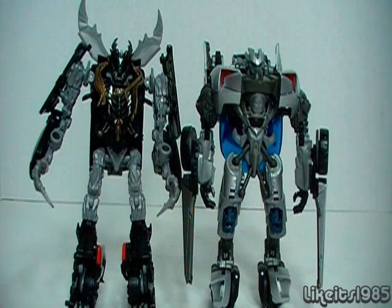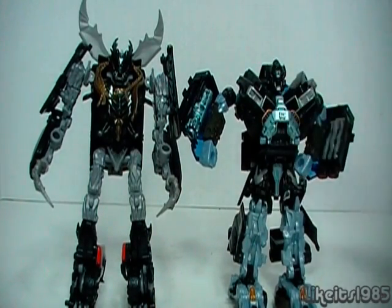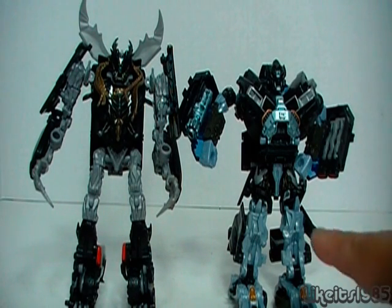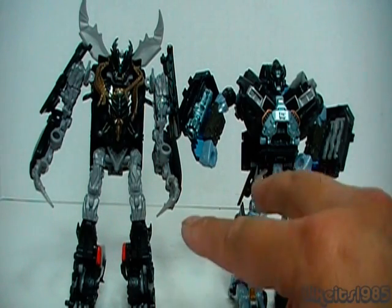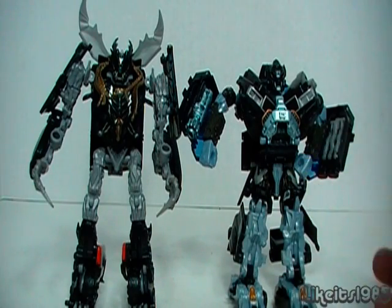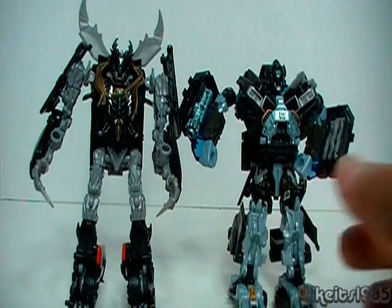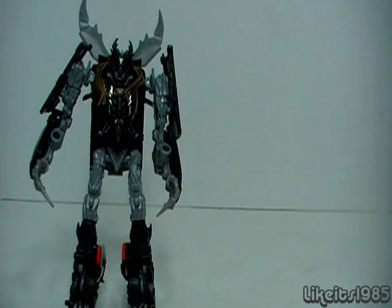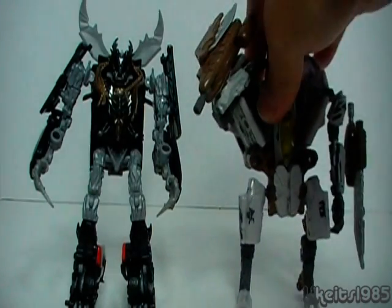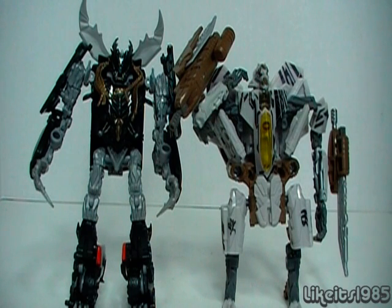Next up is Hunt for the Decepticons Ironhide. You can see they match up pretty well, although I would imagine Ironhide should be much bigger. We haven't seen the movie yet, so we don't know what the scale of this character will be, but it makes a nice comparison since a lot of people have this figure. And just for fun, if you have another Dark of the Moon figure, here I have Starscream next to Crankcase.